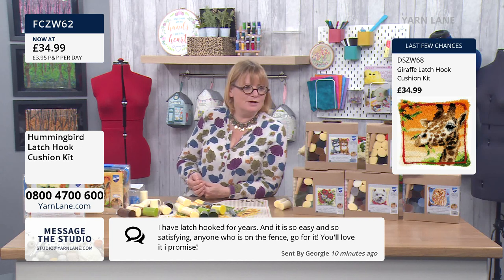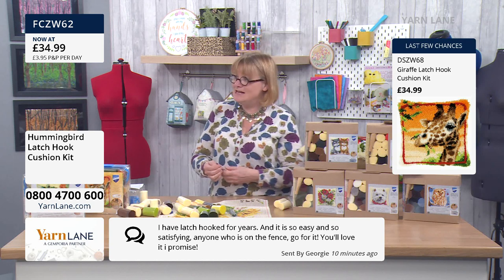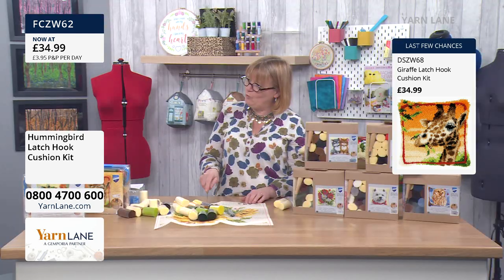Georgie has commented: 'I have latch hooked for years and it's so easy and so satisfying. Anyone who is on the fence — go for it, you'll love it, I promise.' It is brilliant. It's a little bit addictive though, isn't it? It's a bit like 'I'll just finish that row, I've just got to get to the end.'